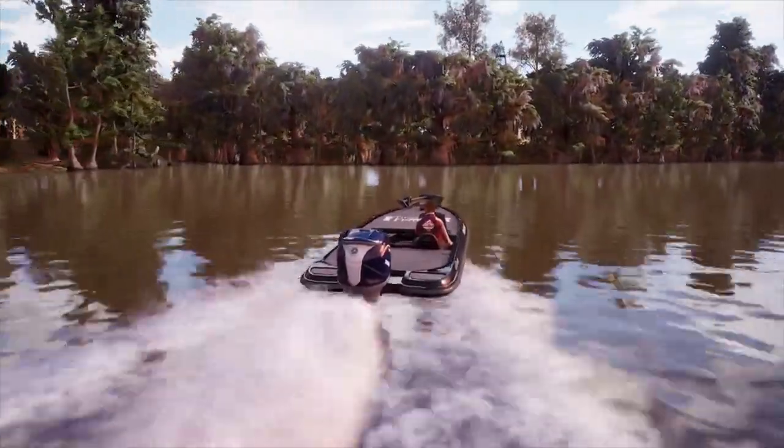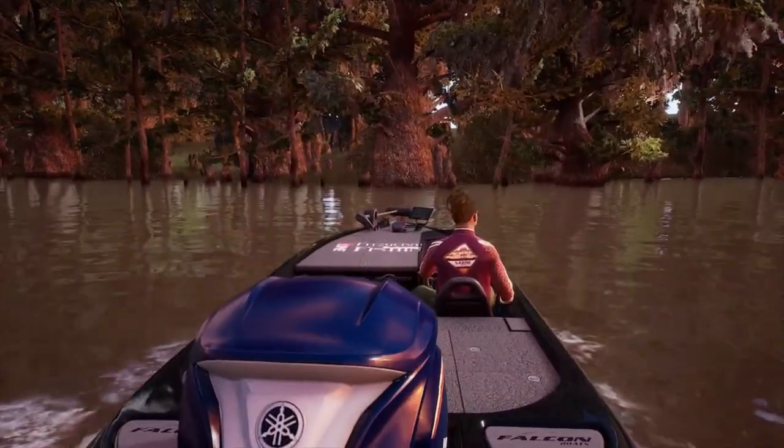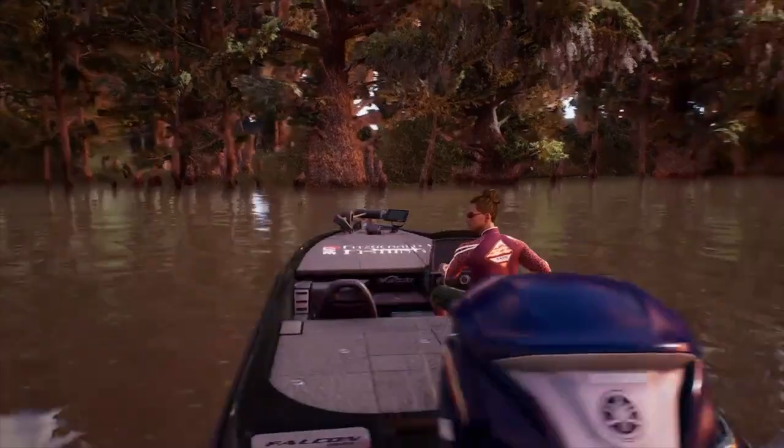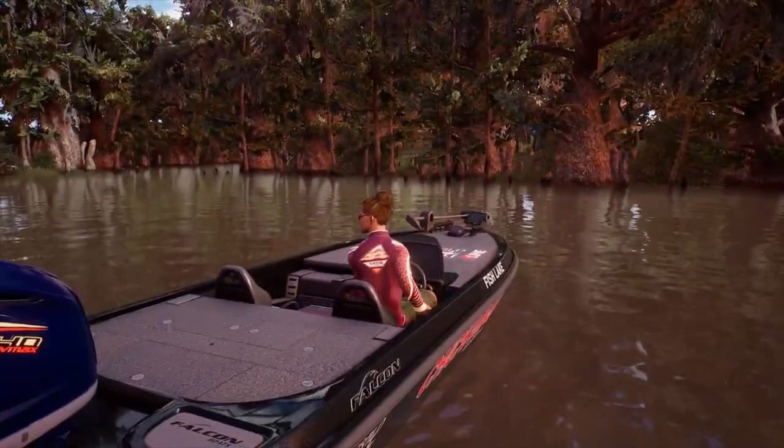Another spot right here by this loading dock, and over here in the corner and in that little canal there's some great fishing action. I'll show you a great little spot to fish in that canal, but first let's take a look at the hotspot by this big cypress tree.